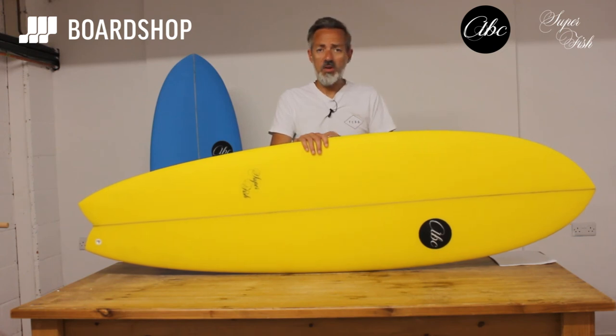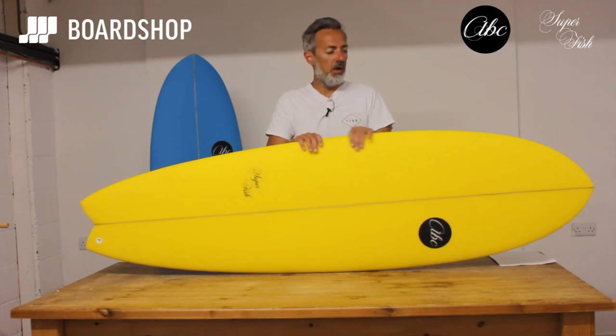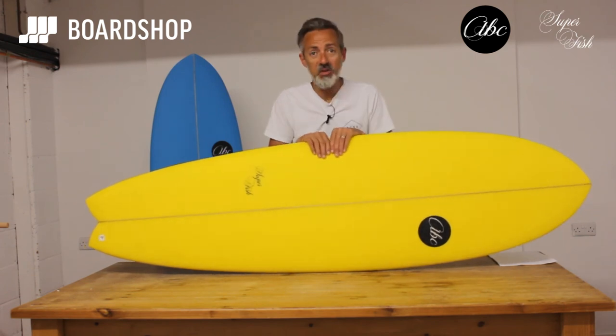If you like this video and want to see more surfboard reviews, there are lots on our YouTube channel. If you're watching on YouTube, hit that little red button and subscribe. If you're on the website, we've got you already. Anyway, there it is — the ABC Superfish. Thanks for watching.